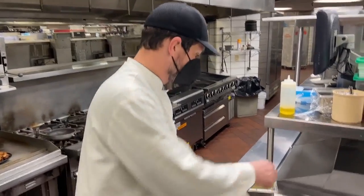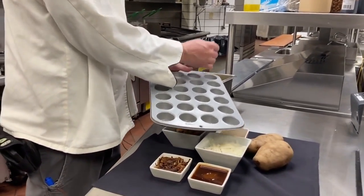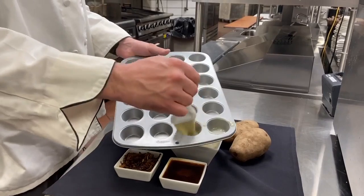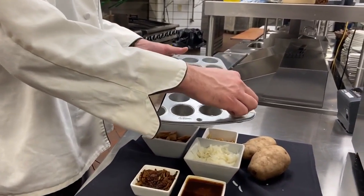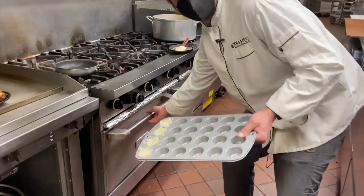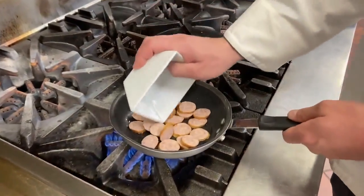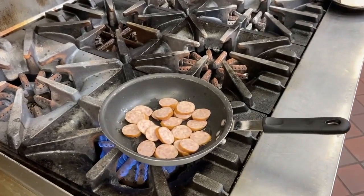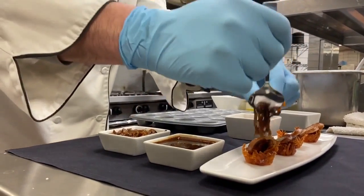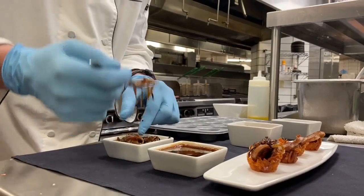We've got a mini muffin tin — you can use any size muffin tin you have at home, or you can just make these as flat hash browns in a pan. Just brush them with some butter, season with salt and pepper, add the shredded potatoes and form them into little cups in the muffin tin. Add a little more butter and place them in the oven for 30 minutes at 350 degrees. While those are in the oven, sear the bratwurst for three minutes on each side. Once done, place the rosti on a plate and add the bratwurst, onions, sauce, and mustard seeds for a finishing touch.